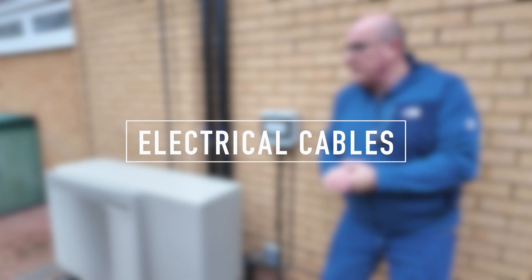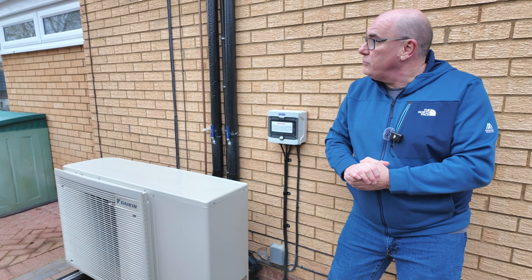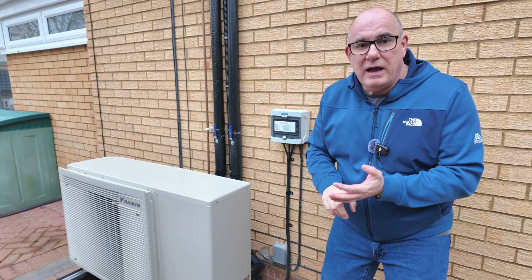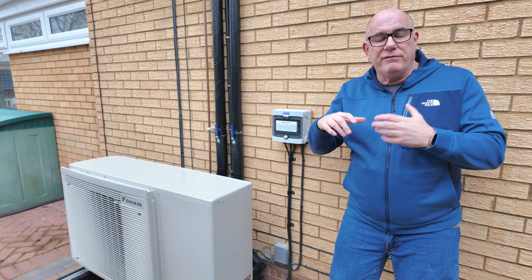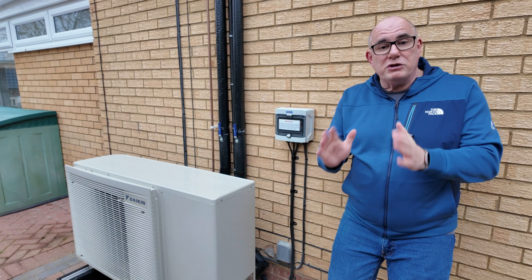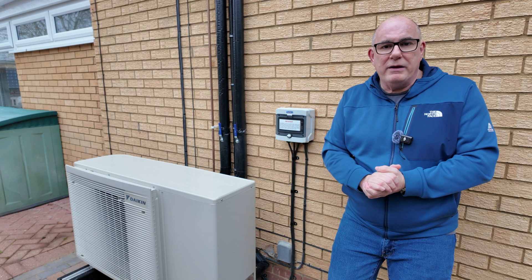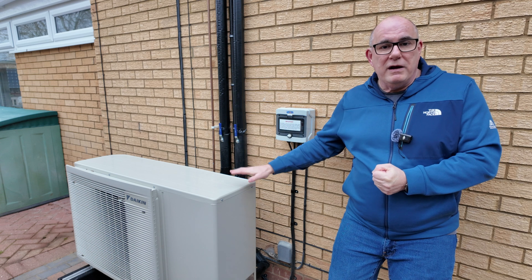Consider where the electrical cables are going to go. This heat pump is on the opposite side of my house to the electrical supply, so we have a cable that goes up the other side of the house, through the attic, and down to this consumer unit. Inside we have breakers for the heat pump itself, for the D2 pump (an emergency pump for the cylinder), and the controller. We've also installed a Shelly energy monitor — purchased separately for about £100 and fitted by a qualified electrician — which gives accurate measurements of how much power the heat pump is using.